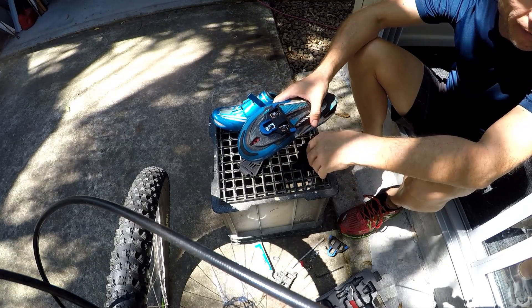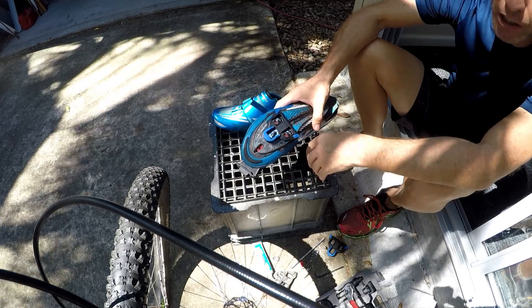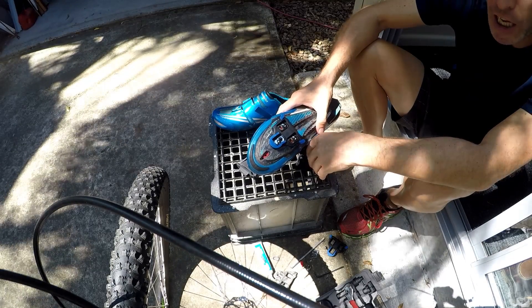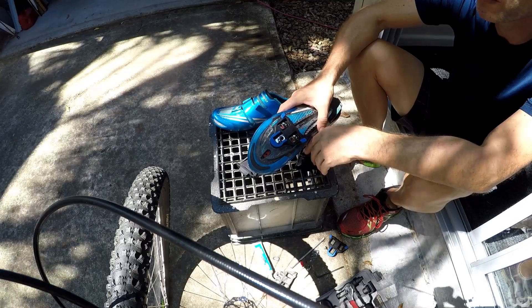Anyway, that is it. I just put that little video on there because some of you don't know how to change your cleats — but now you do. You've got any questions or comments, post them down below.